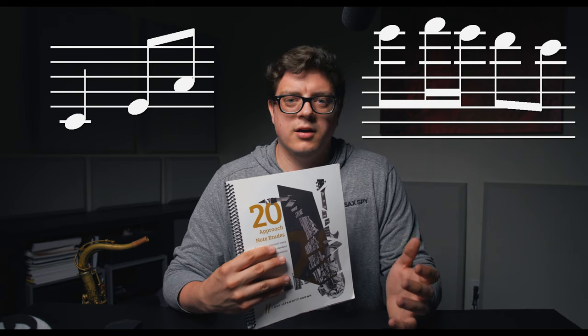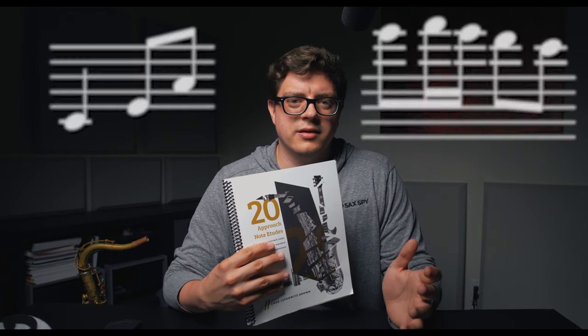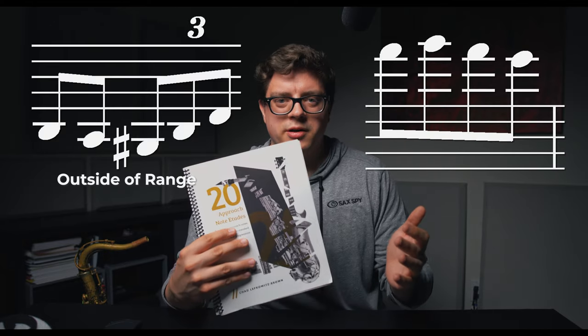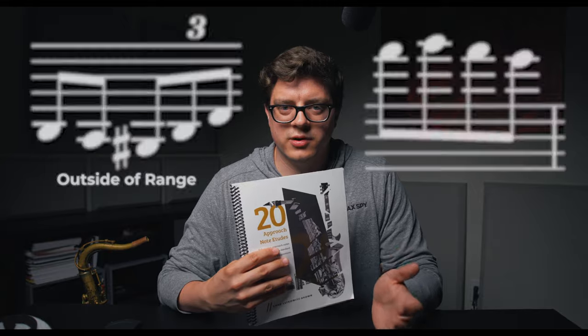One of the main differences between the B-flat tenor version and the E-flat version is the range, and I think this is part of why the tenor version is optimized. The tenor version sits at a range of a low C up to a high F, and most comfortably a D to an E. For the E-flat version it sits a little bit higher, and due to some errors it's actually written down to a low G-sharp up to an altissimo G-sharp — so it's got a wider range. I'd say the tenor version is a little bit easier to play.